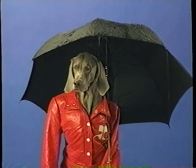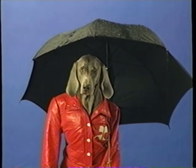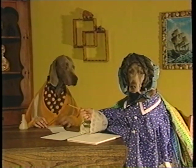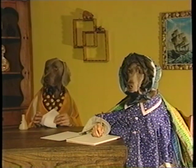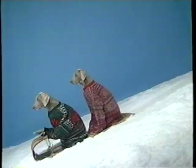Rain, rain, go away. Come again another day. Little Johnny wants to play. Rain, rain, go to Spain. Never come back again. Choose a theme. I'm tired. Then develop it. I can't think of any. The seasons. October. Fall. Winter. Cold and raw, the north wind doth blow. Bleak in the morning early. All the hills are covered with snow. And winter's now come fairly.